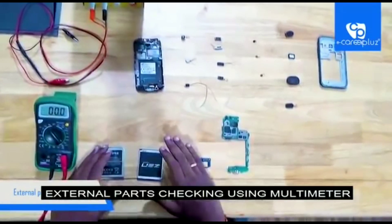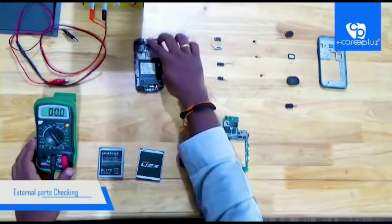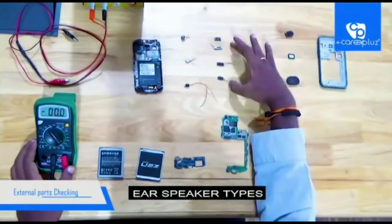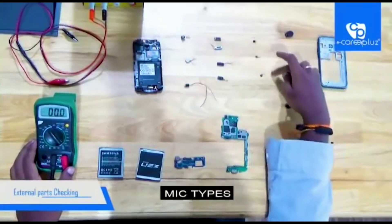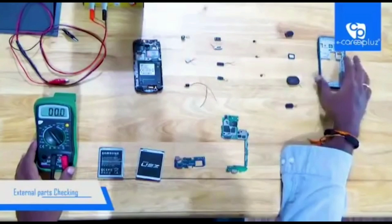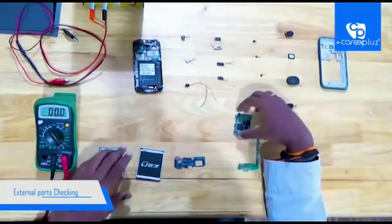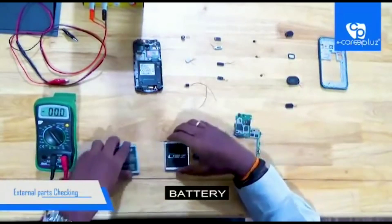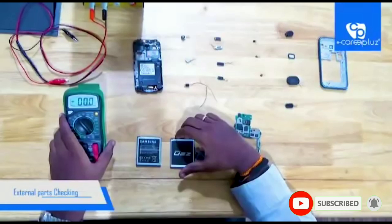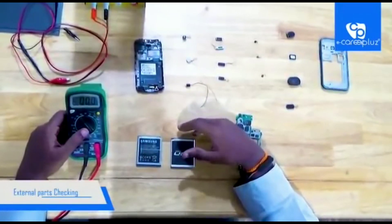In previous videos we have seen what all the external parts are there in a mobile phone. Here is the ear speaker, the vibromotor, and these are the types of vibromotors, ear speakers, mics, and loudspeakers. I have removed all these parts from the cases for checking purposes, and these are batteries. There are many kinds of batteries available but today I am going to check with two types. And here is a multimeter — with this multimeter only we are going to check all these components.